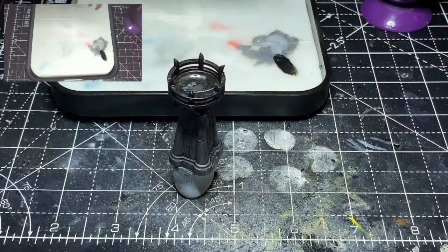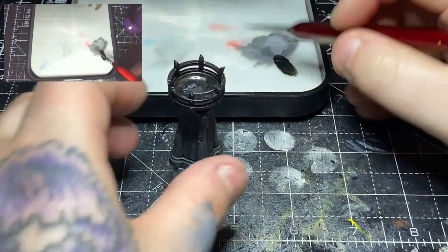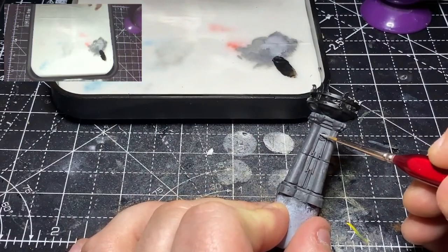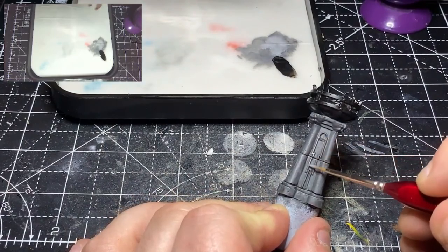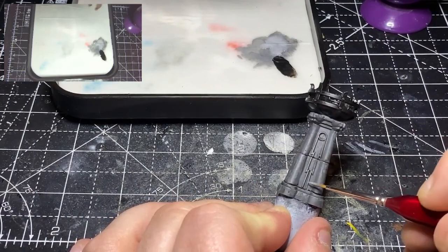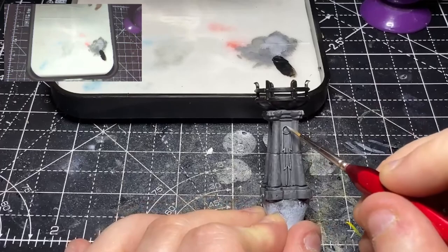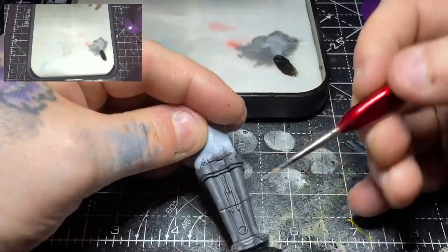By the time I've finished painting the Abaddon Black, the stonework has finished drying and the Nuln Oil is now dry. So I'm going back in with some Dawnstone and just picking out some of the details — for example, what I think is supposed to be the comet, so I'm just picking out the streaks of the comet here as well as the steps for the base of the brazier.